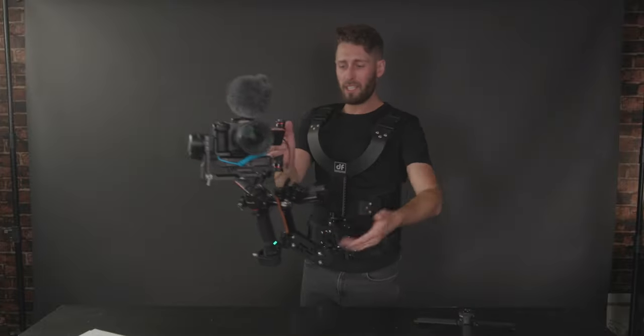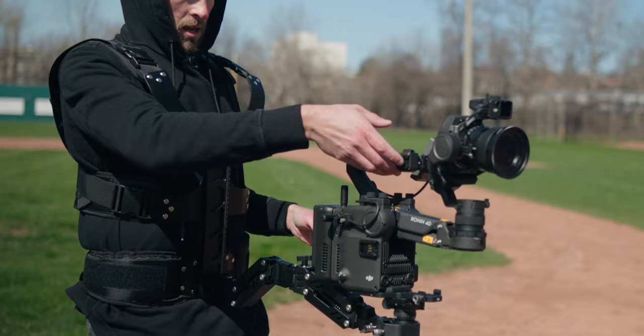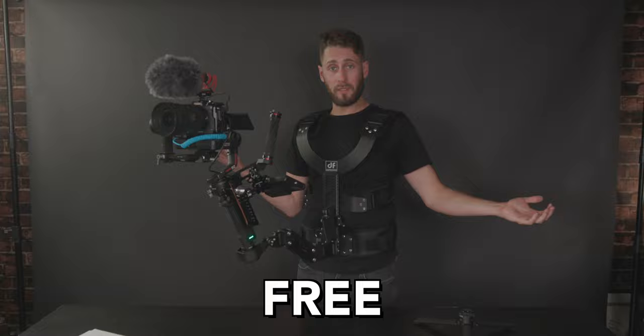If you use a heavy gimbal, you're probably going to love what we're talking about in today's video. First off, it looks very professional. It's designed to reduce that up and down movement you get when you're using a gimbal. I can one-finger control the entire rig. It comes on and off very easily because it's on a quick release plate. It's completely hands-free.